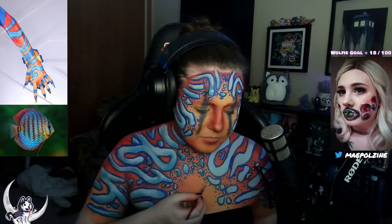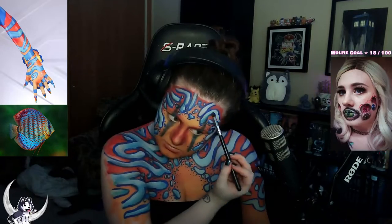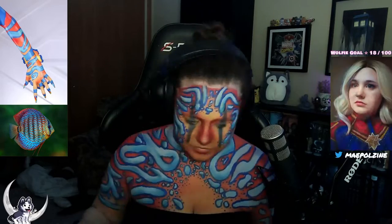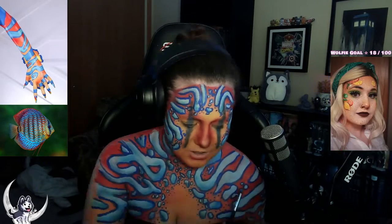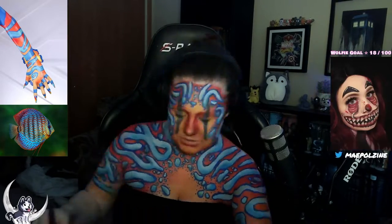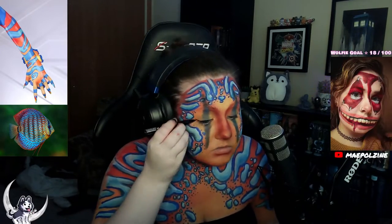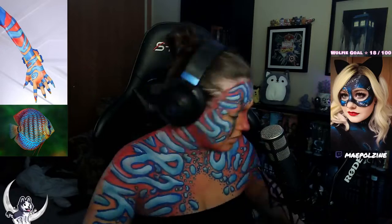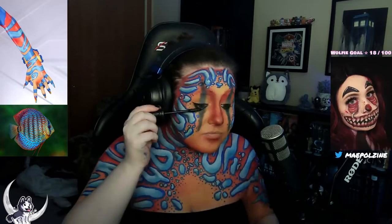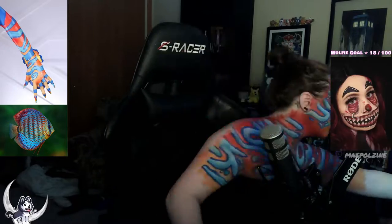An hour and 15 minutes — that's how long this body paint took, and I'm actually surprised. I have no concept of time when it comes to how long certain body paints take. I constantly think they'll take longer than they do, and then I'm always like, 'yeah that was great.' Other times I think something will be quick and it takes way longer — the ones I think will take an hour end up taking four hours. One day I'll understand the concept of time when body painting.